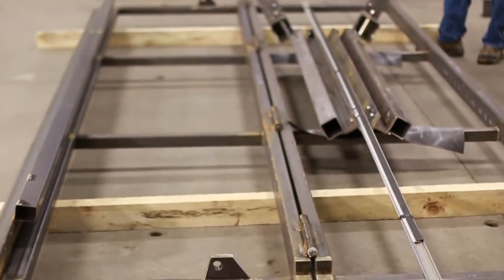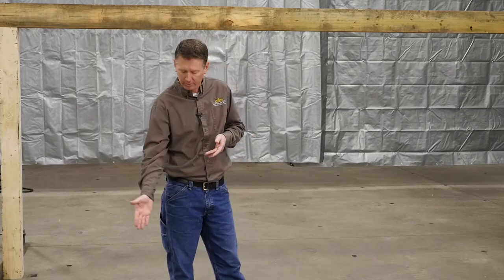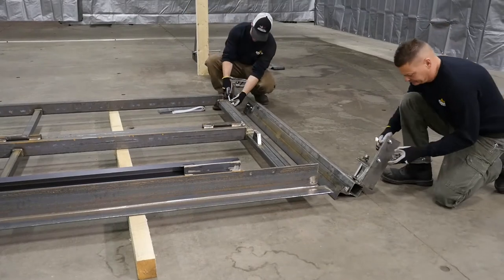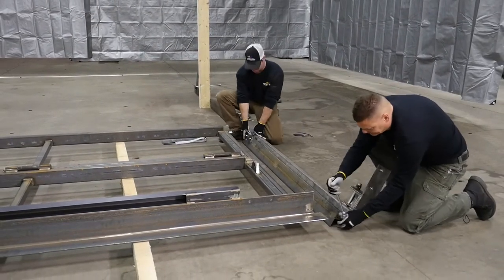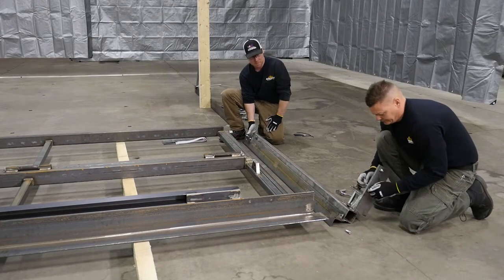Now we've got it laid down and folded out. We're going to pull off the aluminum retainer for your seals, which will be laying here — another thing that always seems to go missing, so put that in a safe place. Then we're just going to pull the jam legs off and bolt them on, so we can lift this up into the hole all in one piece.